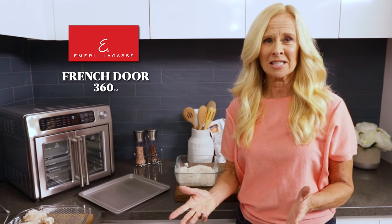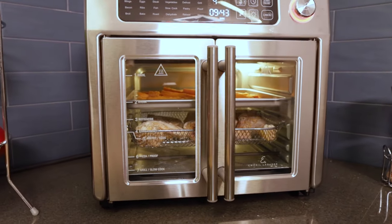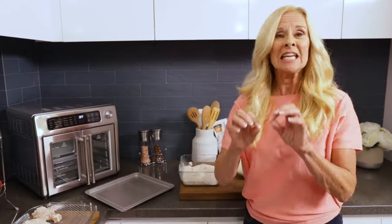Hi, I got this Emeril Lagasse French Door Air Fryer 360. Easy to use, intuitive, and it gives you delicious tender food.